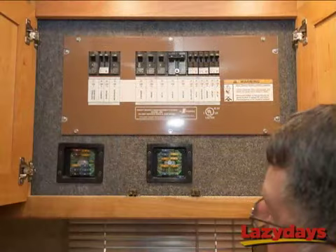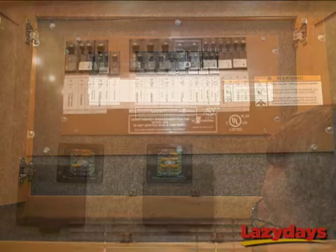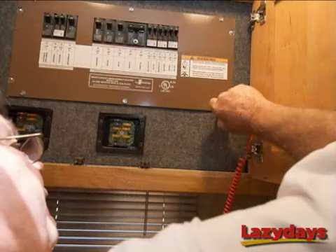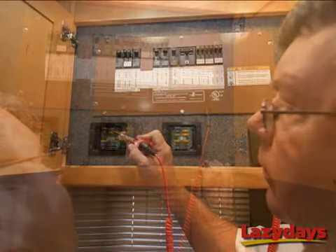Now we're going to use our test light to see if our satellite fuse is working. The first thing we want to do is attach the clamp end of our light to a grounded source. The entire circuit breaker panel is grounded, so what Ernie's going to do is clamp onto one of the panel screws just like that. Now our test light is grounded and we're ready to test our fuse.